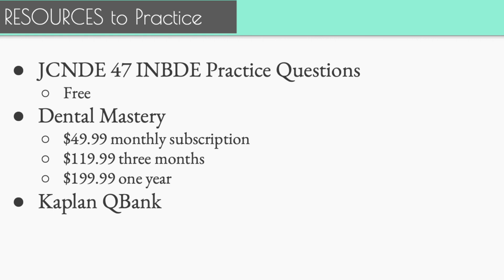The last resource is Kaplan QBank. Kaplan has been around for a long time and does a lot of different test preps. I didn't use it heavily, but many of my classmates used it and found it helpful. They're similar to Dental Mastery questions. I also wanted to mention that I hate that these things cost money — I was actually going to make videos on practice questions so that at least some of it will be free on YouTube, giving you more exposure to different practice questions.